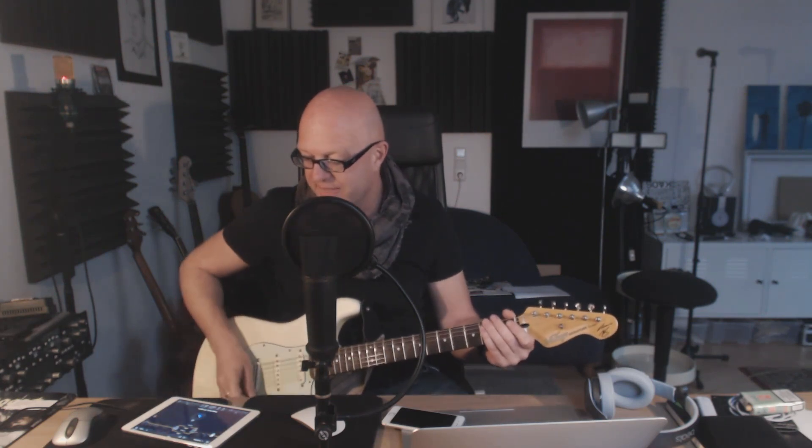Hey ho! This is Thomas. Yesterday I gave an overview over the new bias effects and the new features, and today I'll focus on the sound. So no extra camera, no fancy view here, but hopefully some great sounds. Let's see if this works.